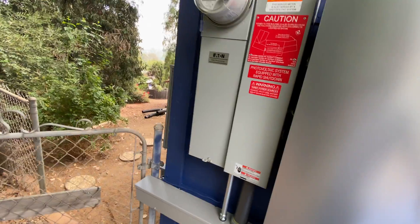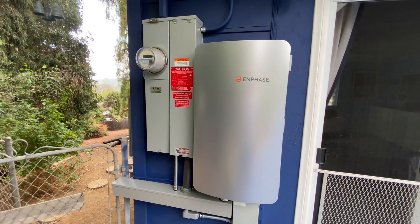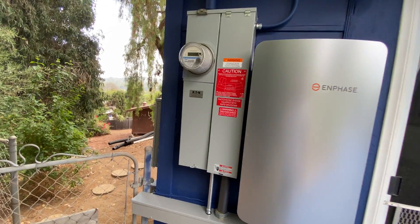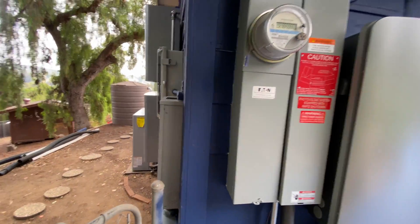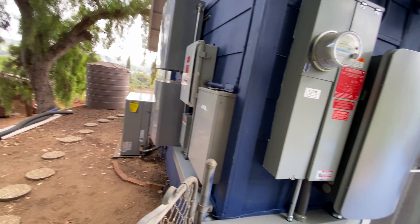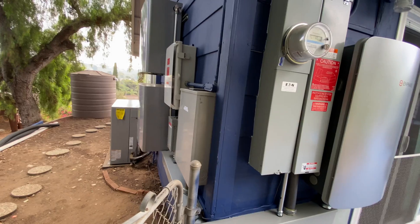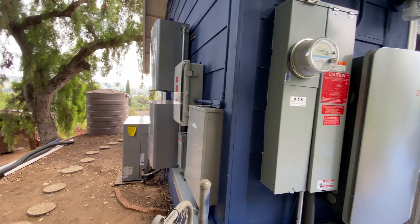That's a quick overview of the system, and we're really excited about it. We'll do another video of what it looks like on the display so the homeowner can see what's happening with the energy throughout the day. It's really neat — when you turn off that main breaker, all of this stuff still works and doesn't skip a beat. The lights don't flicker or anything; the homeowner doesn't even know they've gone off-grid. Really cool — thanks!